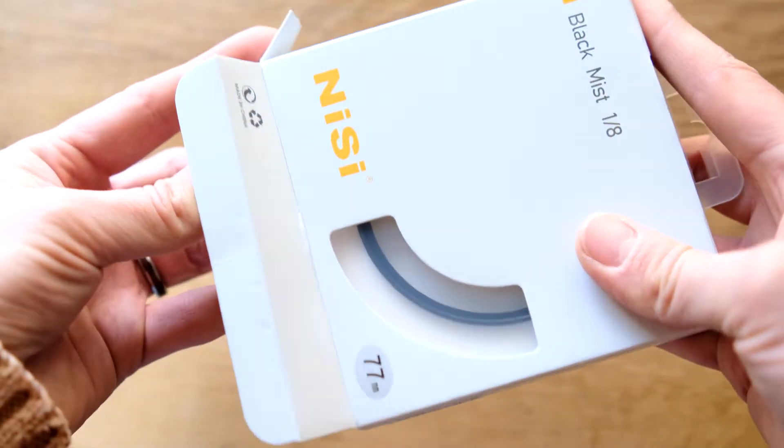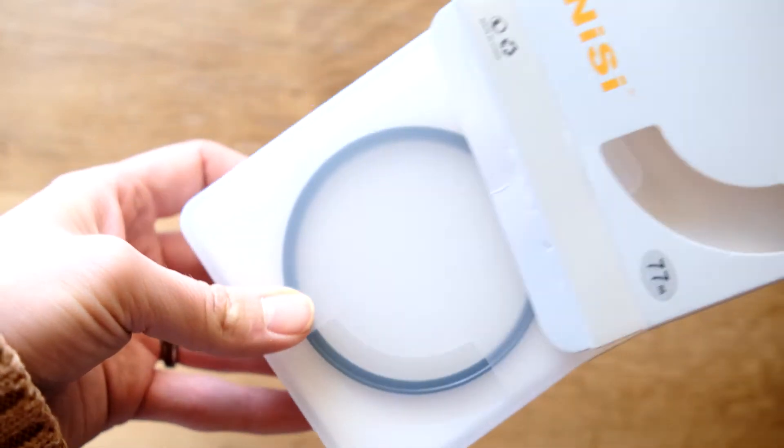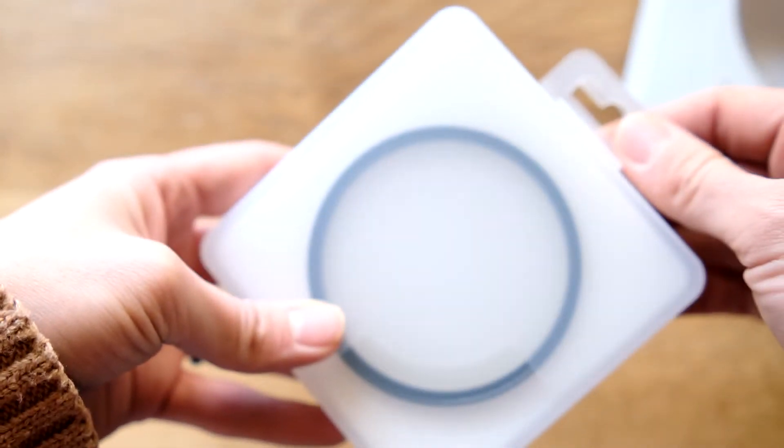I got some really interesting filters in the mail today by the company called Nisi — these are black mist and soft allure filters. They're very high quality filters made from optical lens grade glass. They're also nano coated to make them water, scratch, and oil resistant. They're easy to clean and they also have brass mounting so it doesn't get stuck on your lens.